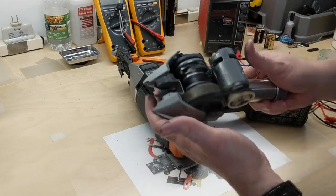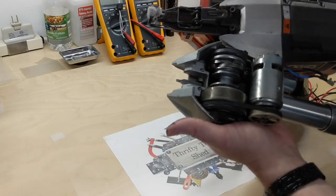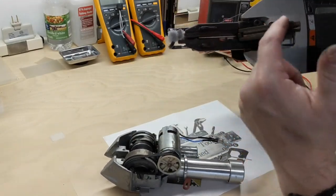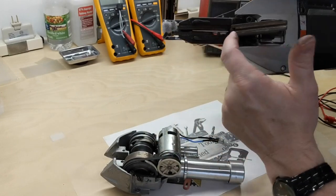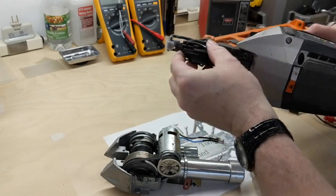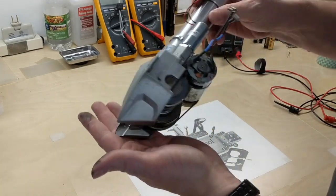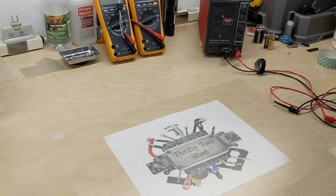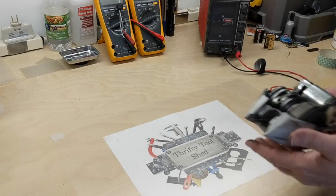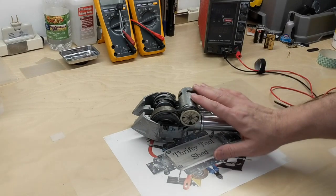One thing to keep in mind as we demonstrate this: we don't have the guide here. Normally, the guide comes down, pushes the nail, and comes back — the anvil is just above that. We'll hook up the power supply now. This is a rough load on this power supply; it's about all it wants to handle.